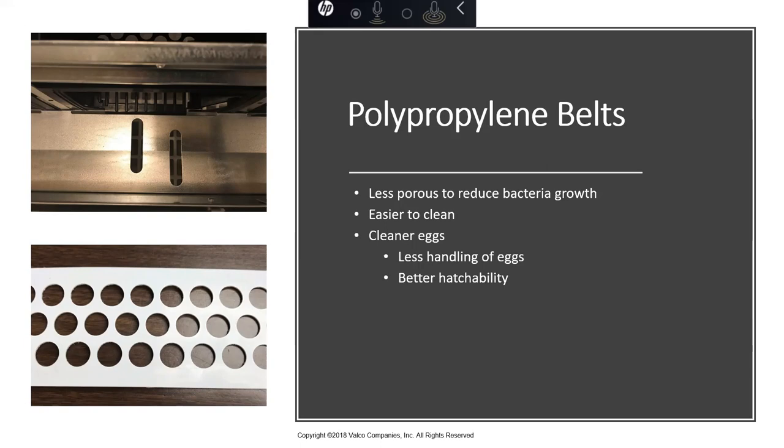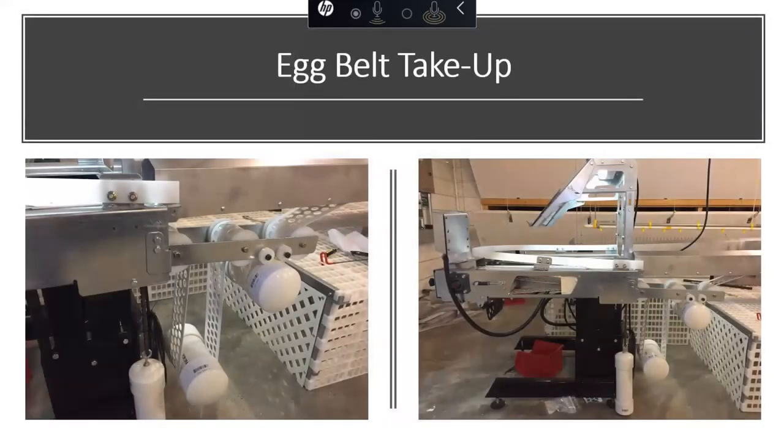Better hatchability is something to really key in on when talking to customers and selling this nest. That feature alone is where a lot of breeder growers get paid — they get hatch bonuses and feed conversion bonuses. The more good chicks you can give a customer, the better his hatchability bonus and the better he's going to like your system. We've also designed an automatic take-up to go with our poly belt. Doug's going to tell you how this belt expands and contracts with temperature variations.